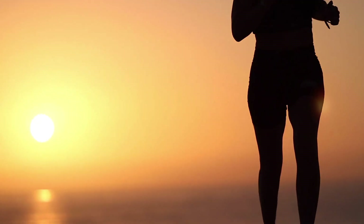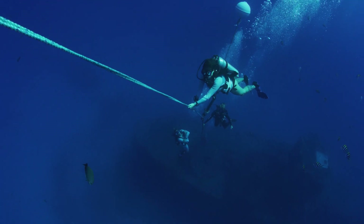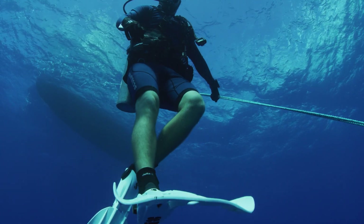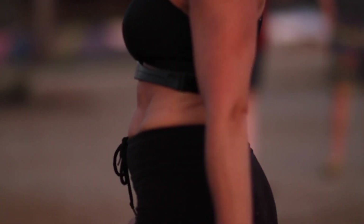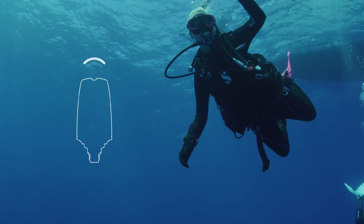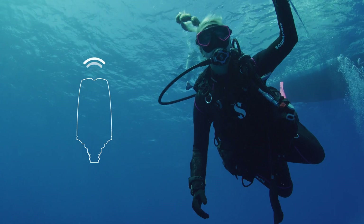Why? Because during heavy exercise, like you often experience while diving, the total blood flow from the heart can be up to four times higher than while at rest. When teamed with an optional Scuba Pro HRM belt, the A2 can estimate your workload based on your heart rate or changes in your breathing pattern from the high-pressure transmitter, enabling the computer's decompression calculations to adjust accordingly.